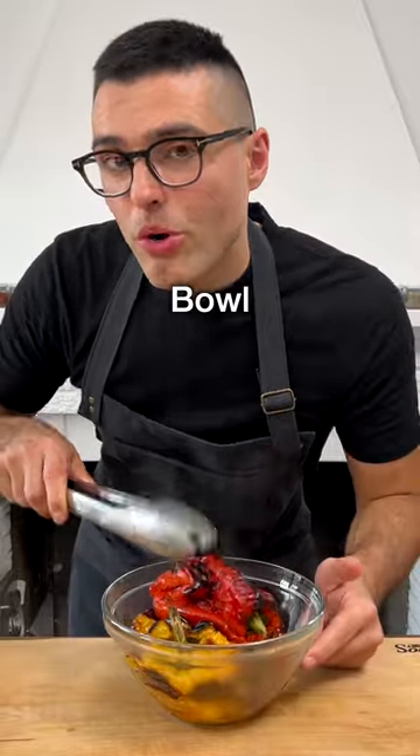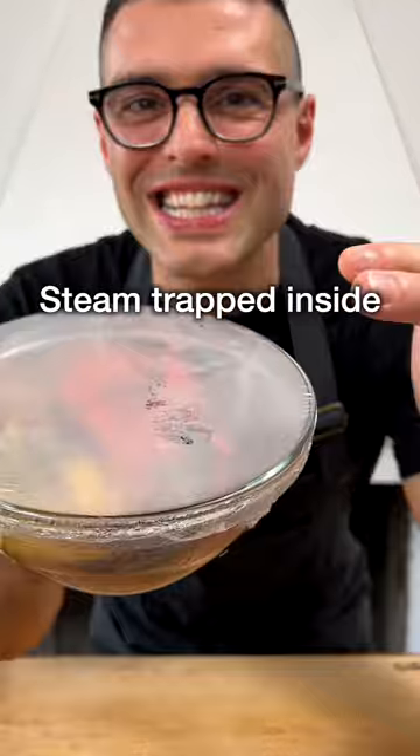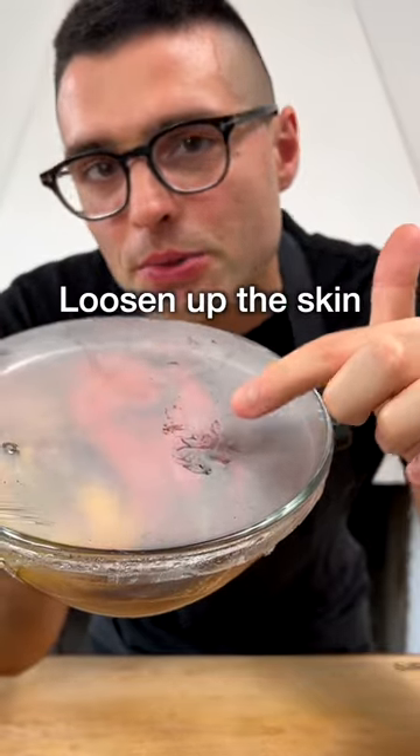Transfer the bell peppers into a bowl, cover with plastic wrap, and let cool down for 30 minutes. The steam trapped inside will help loosen up the skin.